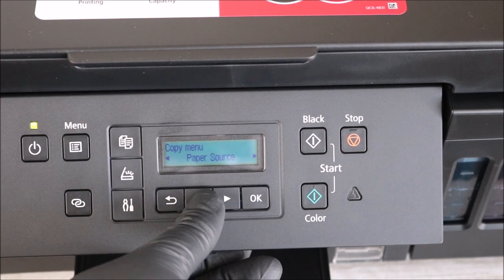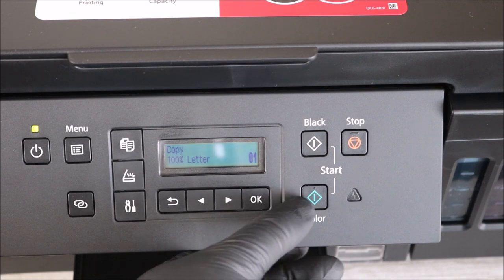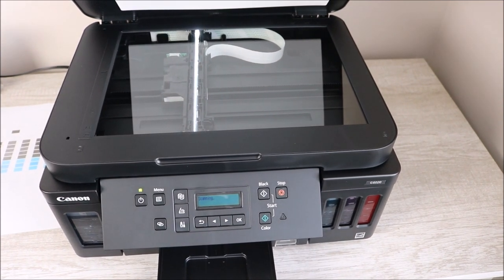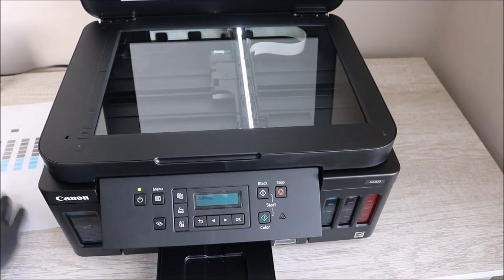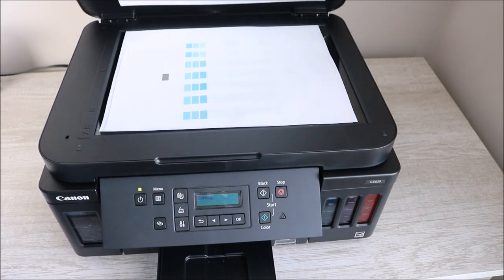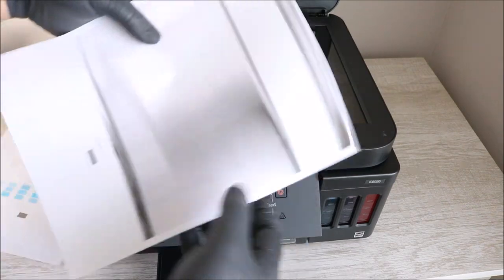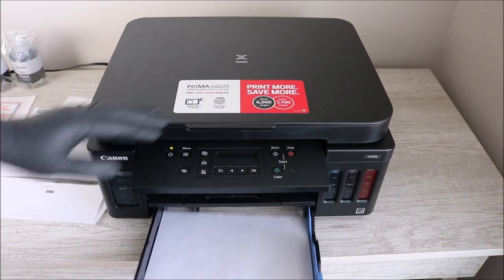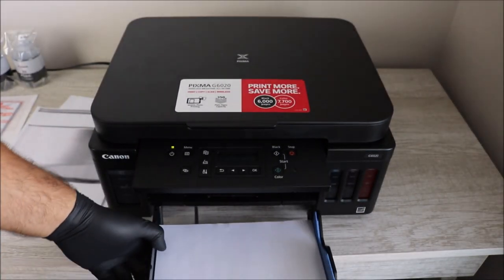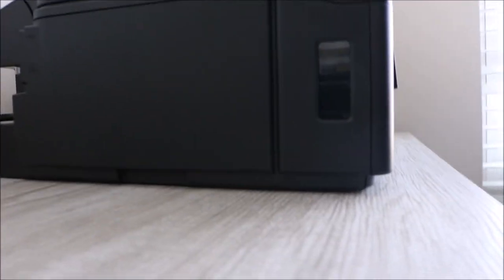You can also check the print quality from the menu. I was attempting to do a print quality page but that didn't work out, so I just added something to get it to print. As you can see, it's a very functional scanner, very quick printing, and here is your 250-sheet capacity paper tray on the bottom of the printer.